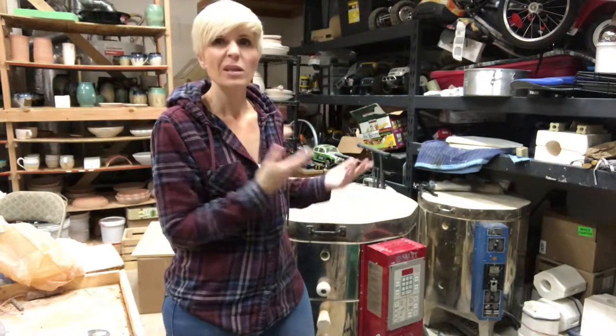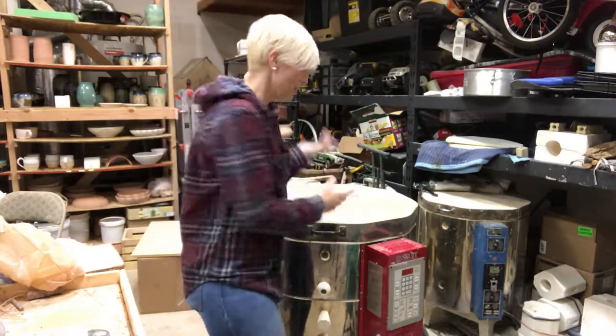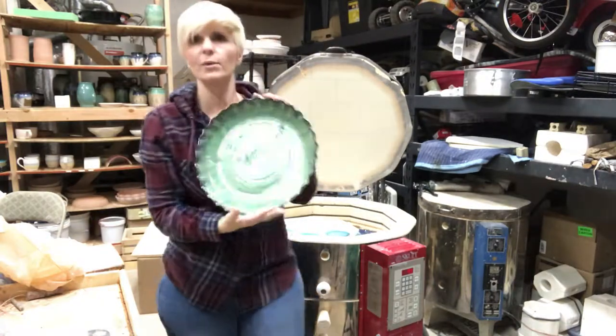I have another kiln unload. It's mostly bigger platters so there's not a ton in here. Alright, here we go.